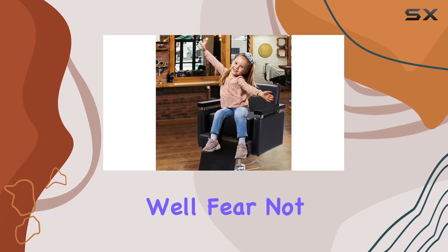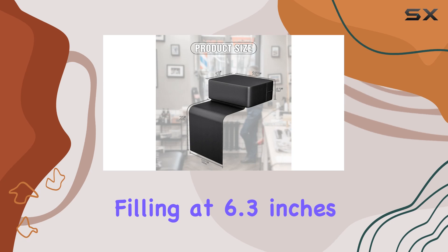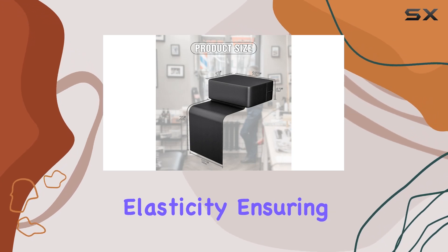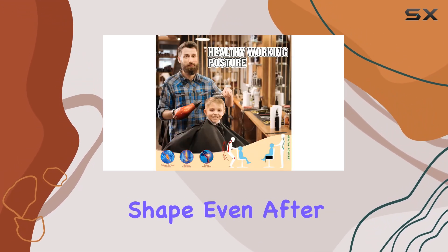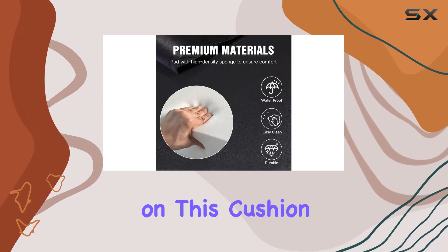But what about comfort? Fear not. The thick sponge filling, at 6.3 inches, provides excellent elasticity, ensuring it retains its shape even after extended use. Your young clients will feel like royalty sitting on this cushion.